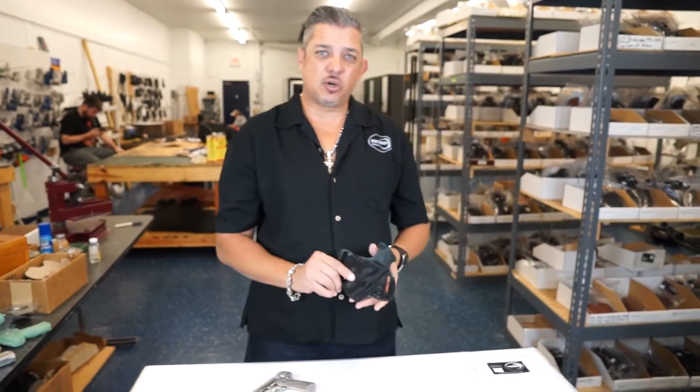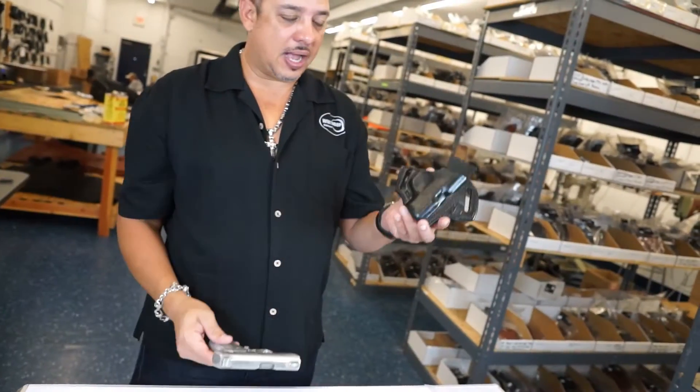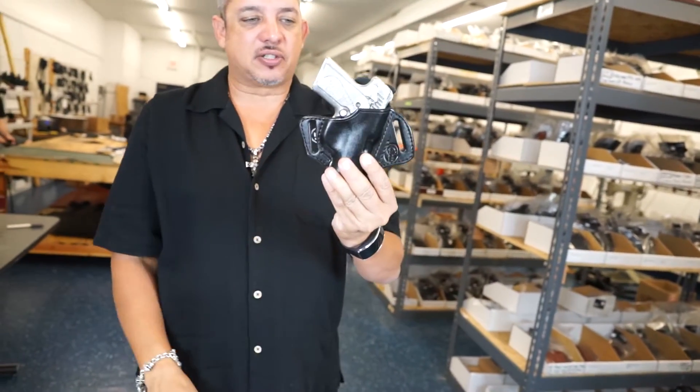Hello guys, welcome back to Winthrop Holsters. I'm your host Winthrop De Freitas. We're here in a manufacturing facility. Here is the Kimba Solo outside the waistband holster with inch and a half belt slots.